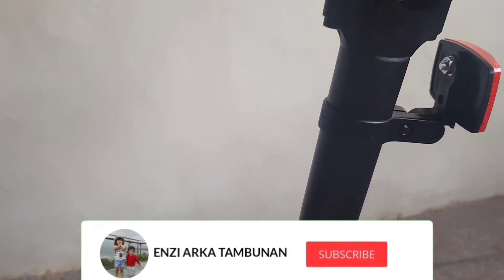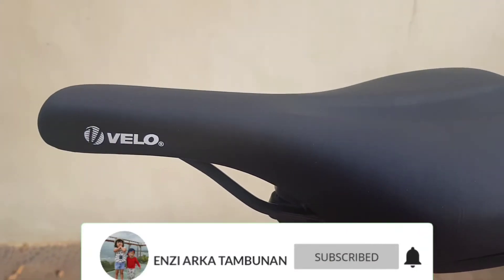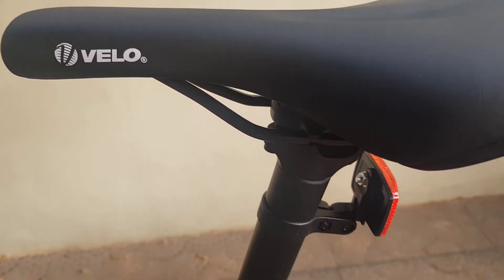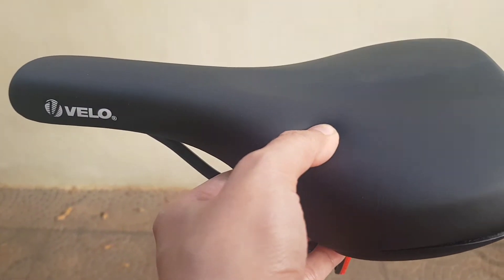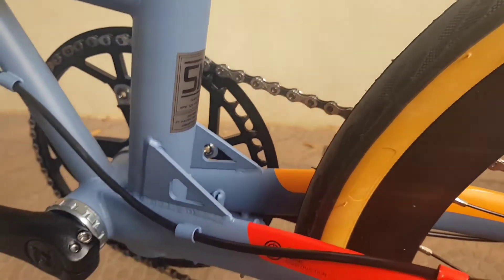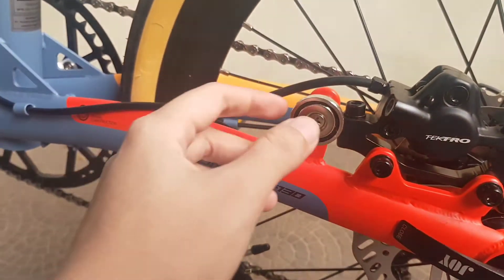Alloy, ada mata kucing. Untuk saddle ukurannya 26 dari Velo. Sadel gak terlalu empuk, tapi pas dipakai cukup nyaman walaupun gak pakai bantalan lagi. Ada sticker SMI di belakang, magnet.